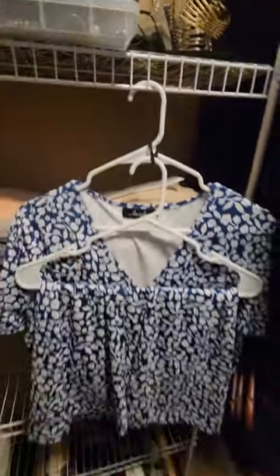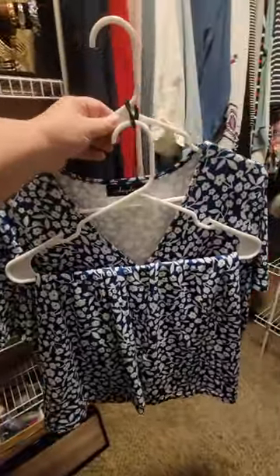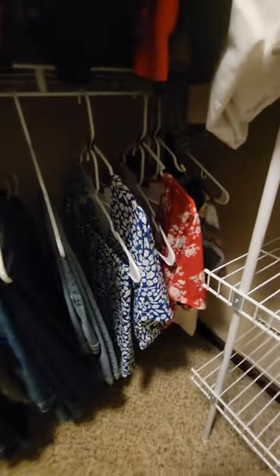There we go. And there you have it. You can hang a dress with your pants or your shirts, and it won't hang on the floor.